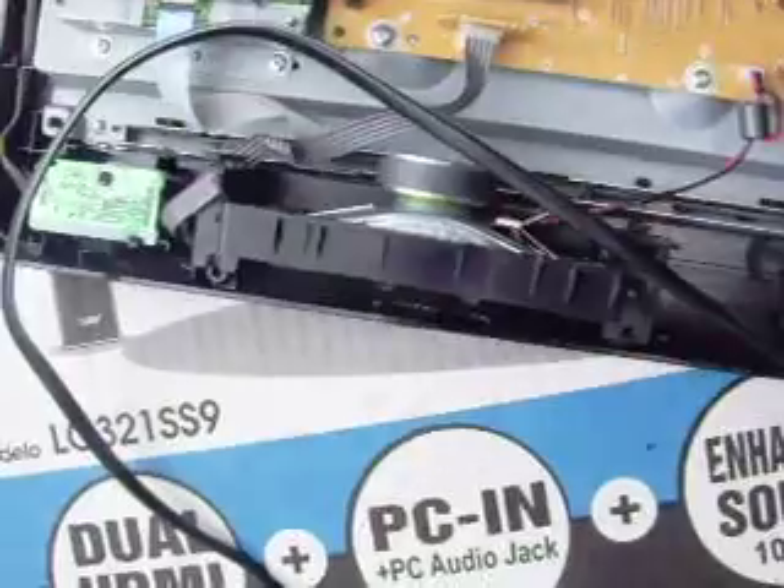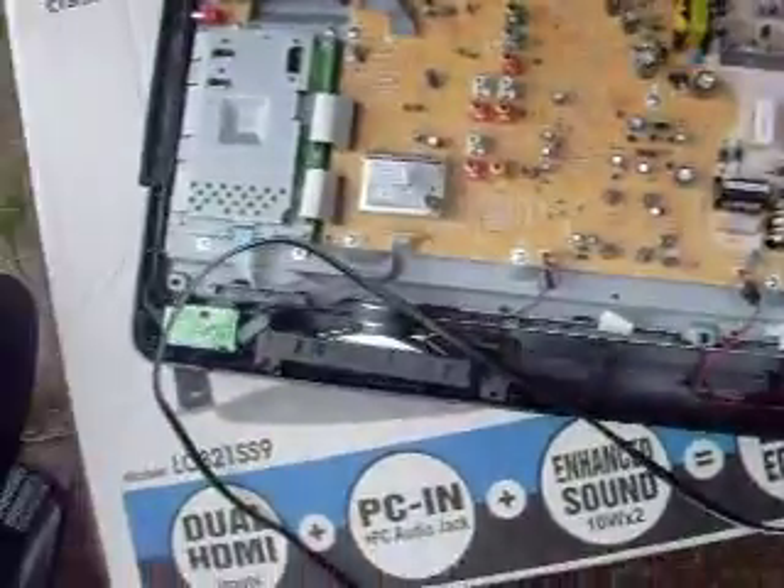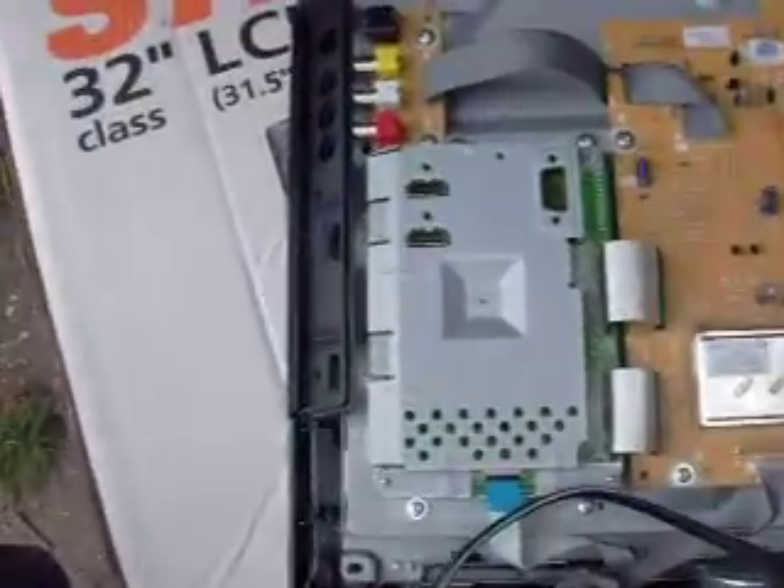We've got two tweeter speakers. It's all made of metal inside, and everything on these things unfolds with Phillips screwdrivers. This is a Phillips TV flat screen I dug out of the garbage.